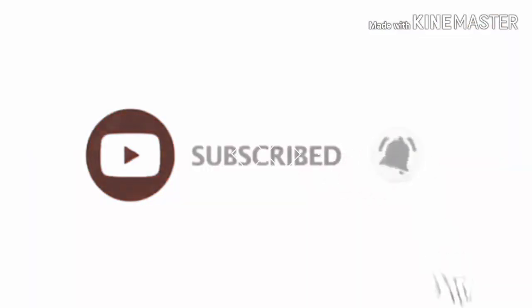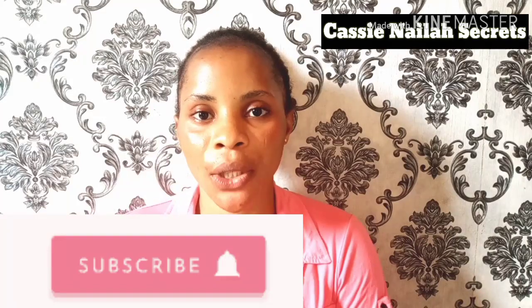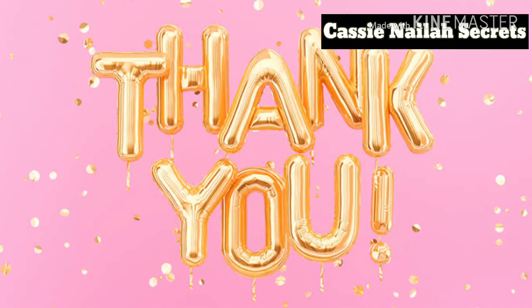Welcome back to my channel, it's Kass Nila. I make videos on skincare DIYs, product reviews, and women's topics in general. If you like my videos, please subscribe to my channel, hit the subscribe button below, and turn on your notification bell to be updated whenever I upload a new video. To my old subscribers, you guys are amazing — I love you all, thank you for supporting me.